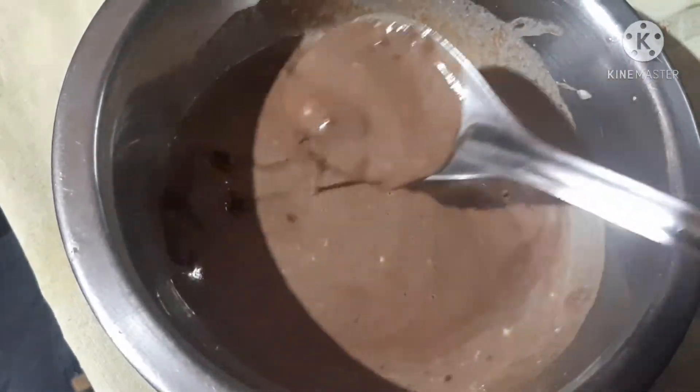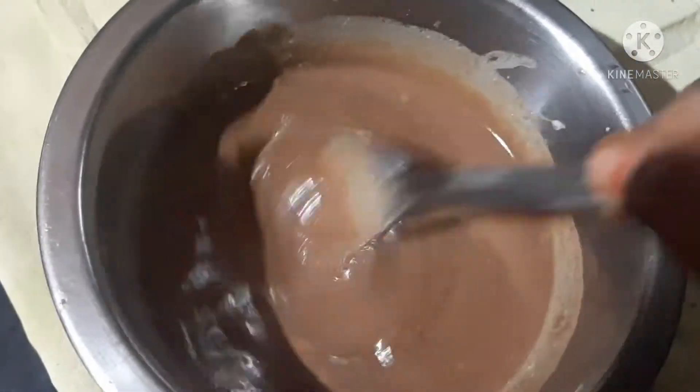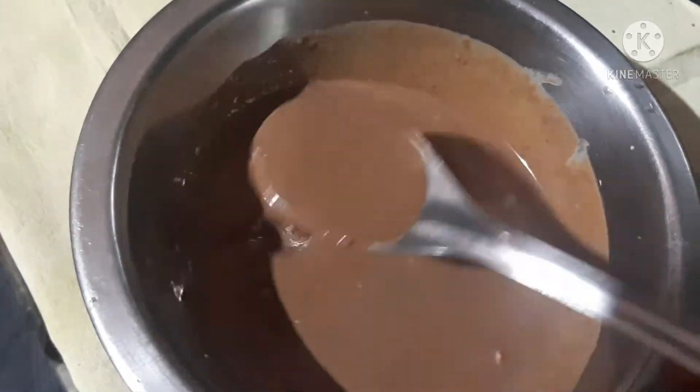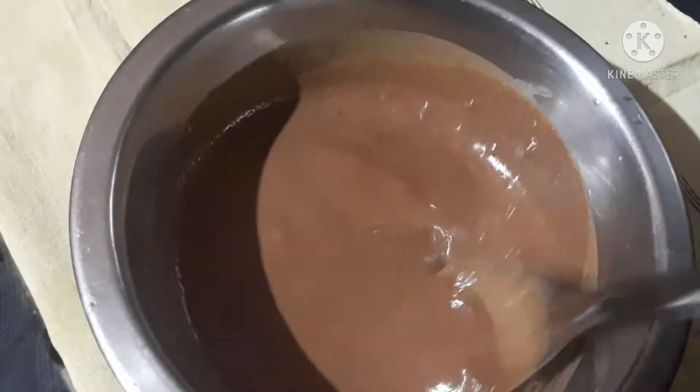I am going to add a little bit of baking soda and mix. I do the same step again. The first ingredient also includes a big juice. I am going to add it and mix it in.